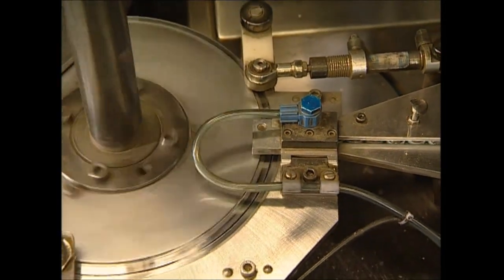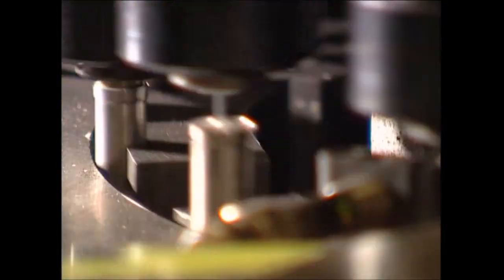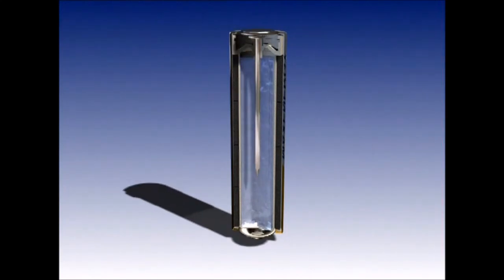Once they've been assembled, the plates and pins are fed into this machine and a hydraulic press squeezes them into the waiting case.